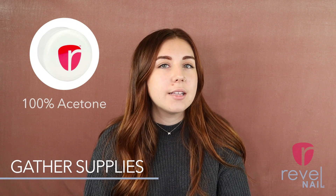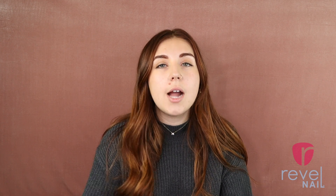You guys know the drill. We're going to want to gather all of our removal supplies: 100% acetone, a rugged file or a refined file, a buffer block, or even a drill bit — whatever your preference is, it's up to you. And then with this, you're going to want to have tin foil and cotton balls. And then if you really want to use your hands, you could grab some rubber cleaning gloves if you want. We'll get to those later.